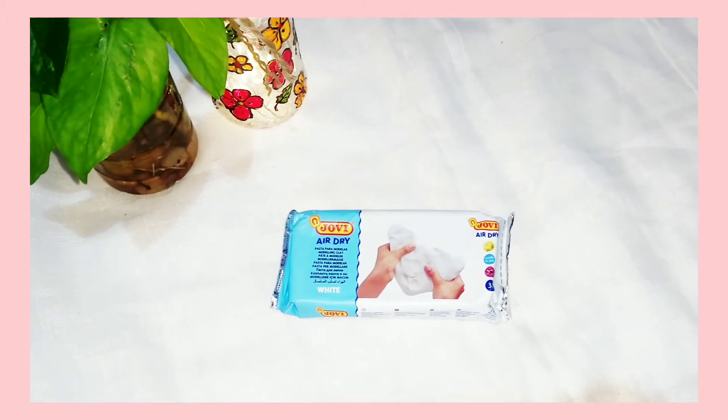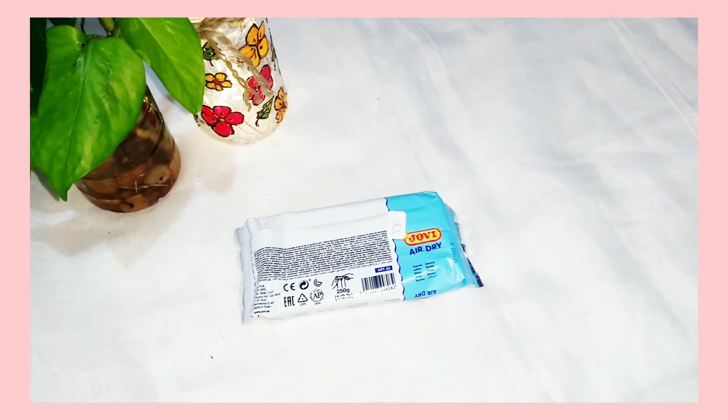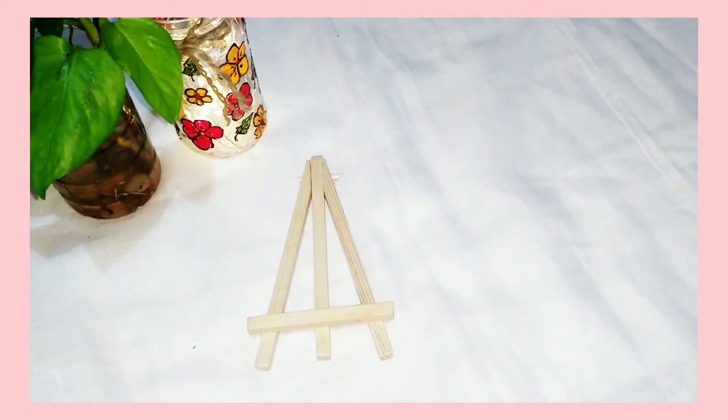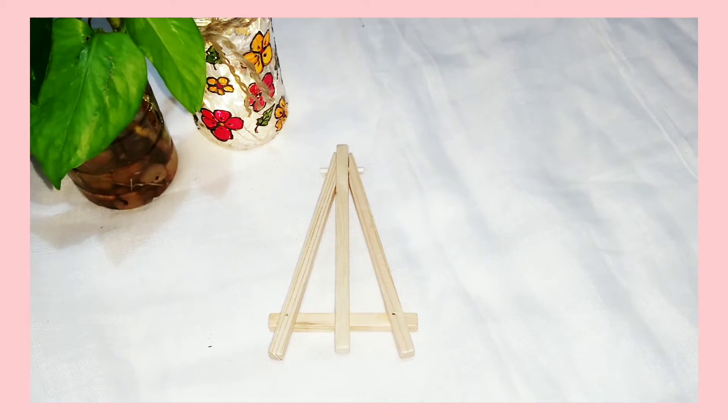I thought of trying out some clay crafts and I have got this air dry clay and the cost of this is rupees 140 for 250 grams. Next is the six inch canvas stand and the price of this is rupees 60 and I really like it.